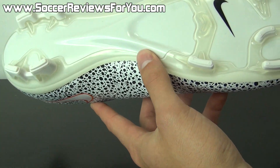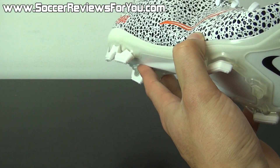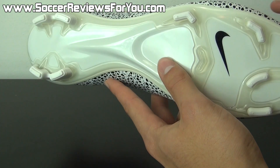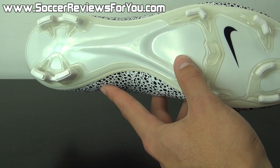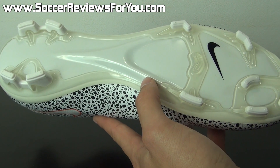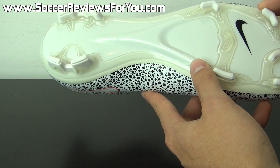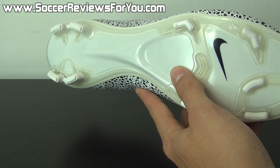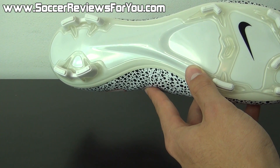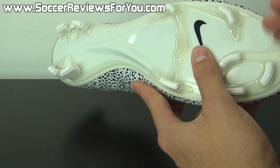Moving on to the sole plate and stud pattern: the sole plate is made from a very thin compressed nylon material, which is very, very flexible — surprisingly more so than the glass nylon sole plate on the Hypervenom Phantom, despite looking very similar. It has a nice responsive feel but also a comfortable and natural feel while running. You get the new Mercurial stud pattern, which is very aggressive for quick lateral cuts and acceleration. It's a great performer for firm natural grass. If you're going the Nike ID route, you also have the option for AG and soft ground pro variations.